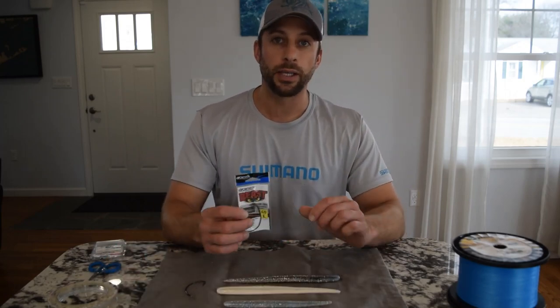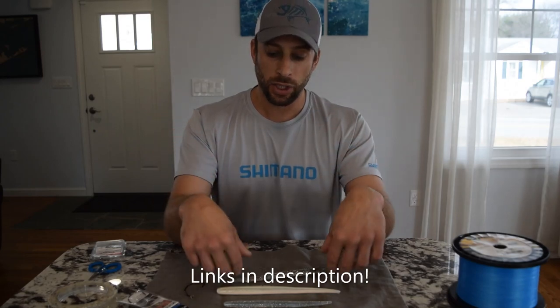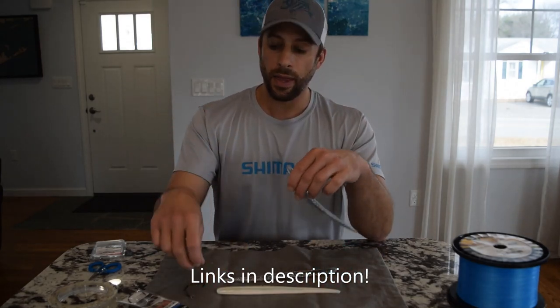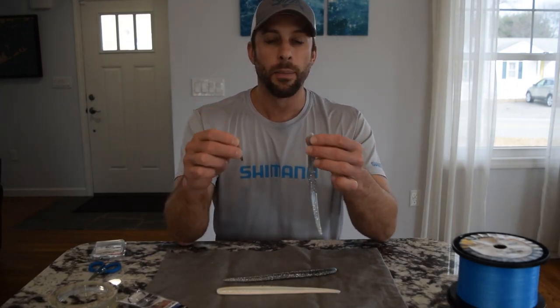I will use an Owner Beast hook with these — they match up really well with the Sluggos. I'll use the 8-0 on the 9-inch and the 6-0 hook on the 7-inch. They also make a hook with a little bit of keel weight, so occasionally I will also run the hook with the keel weight.